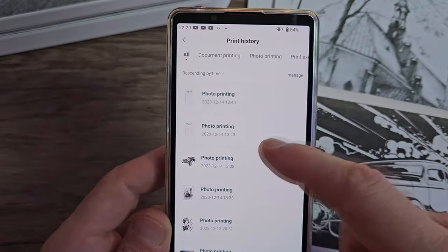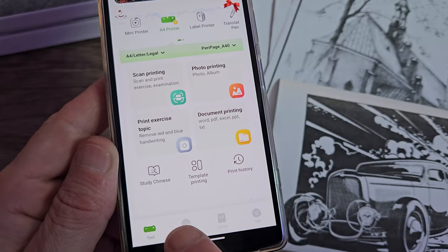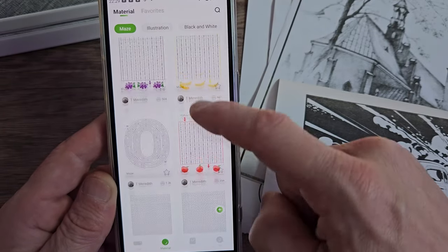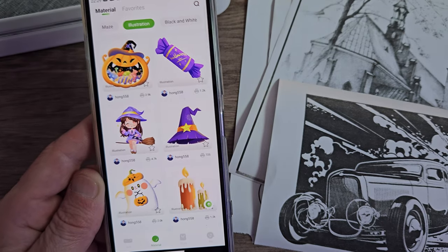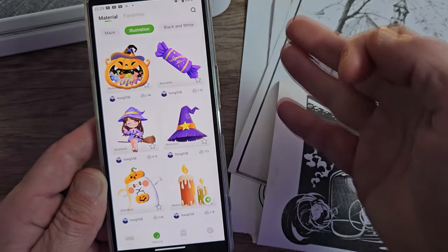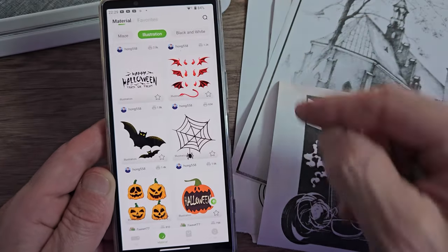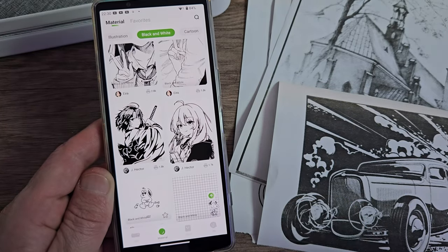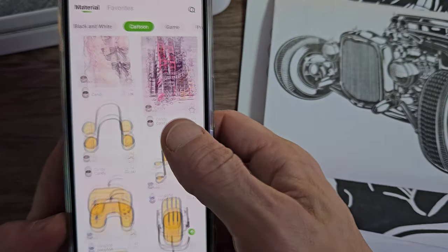Print history stores all your previous prints in case you need to refer back to them. Coming to the tools tab and then the materials tab, there are loads of things here to play with — mazes, numbers and things like that to experiment with. On the illustrations tab there are some colourful illustrations, but this printer only prints in black and white, so if you want colour images you'll need to order one of the colour printers. There are some black and white ones on here that will turn out just fine from this printer.